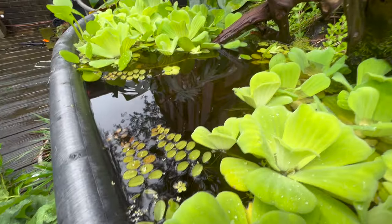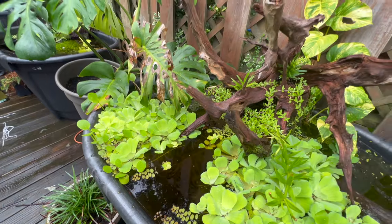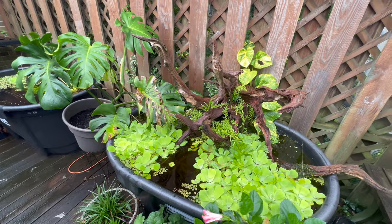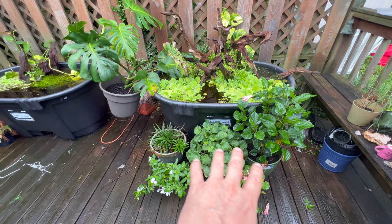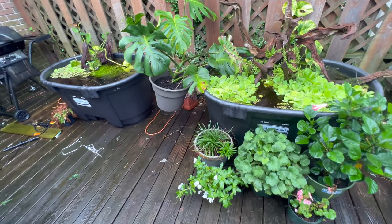Those stay out year-round, they don't go in in the winter. It gets fairly cold down here still, doesn't it? Oh yeah. It's always nice to put plants in front too, to kind of give it that a little extra depth.